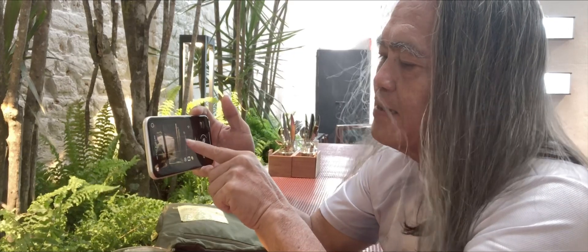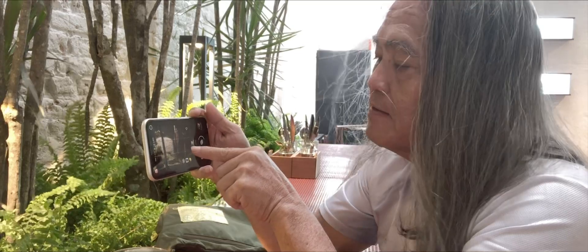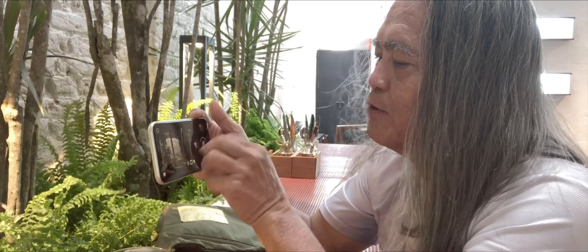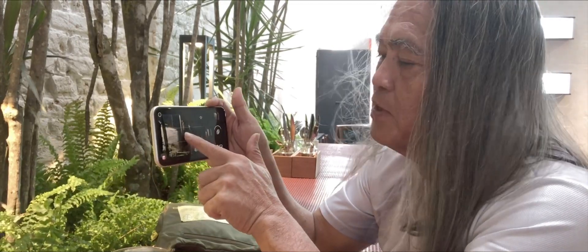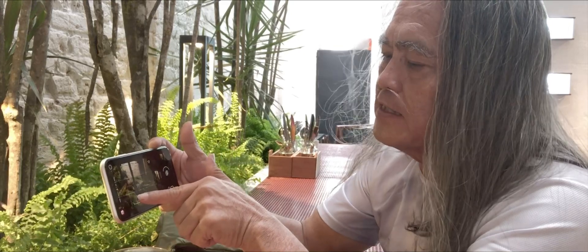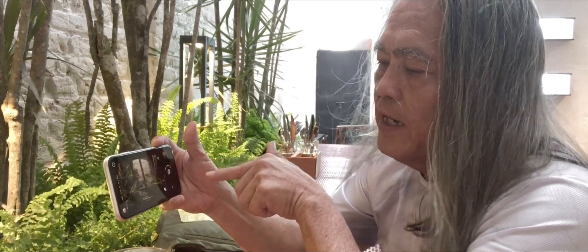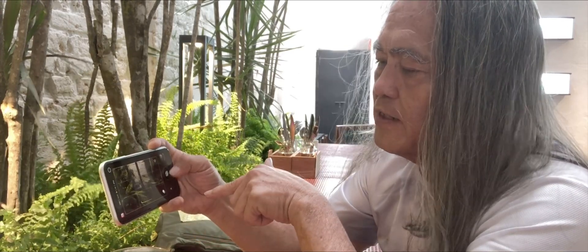Why do I call it different? Because when you press it for a long time, it's kind of this magnifying glass. It shows you how sharp the picture is, wherever you want to point it. Even if you want to do a close-up, you can actually see the entire sharpness in it. And then you press it one more time and the focus will be there. So you take the next shot.